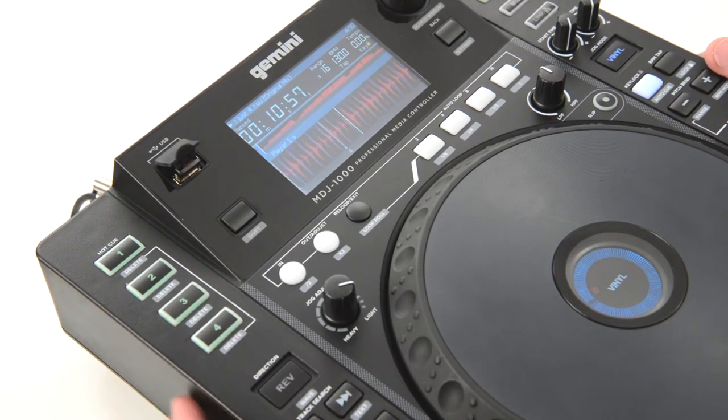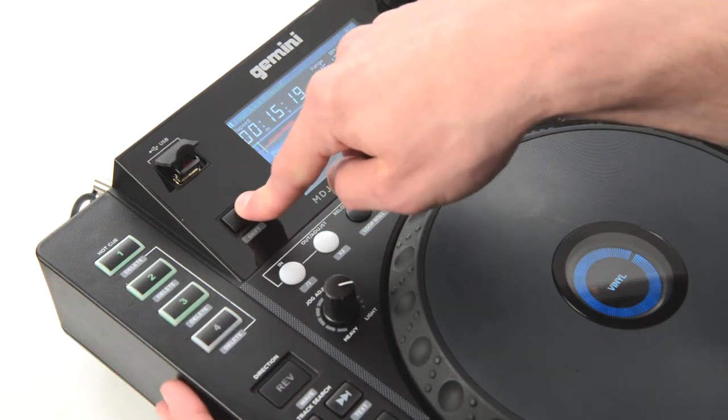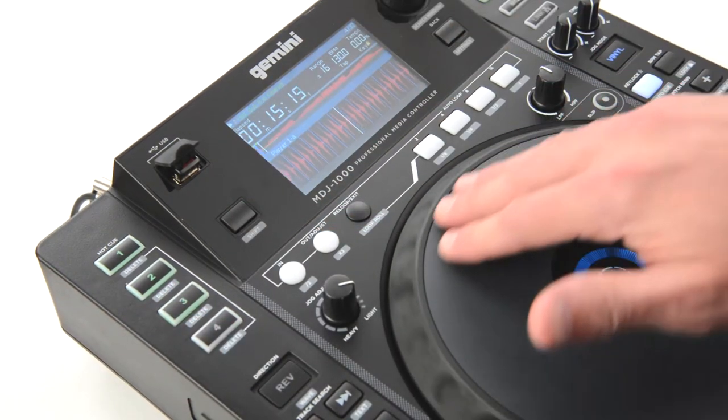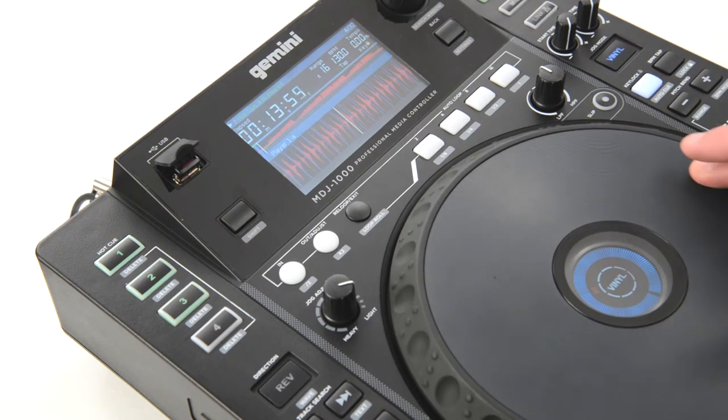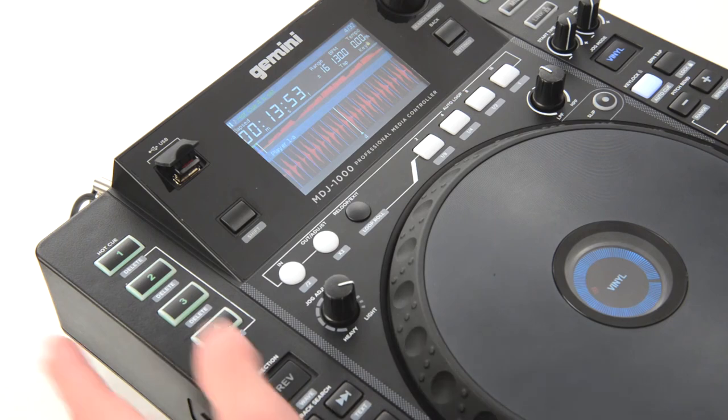Okay, it's so-so. Let's say I want to delete that Hot Cue and move it to a different point. Press Pause, press and hold Shift, then press Hot Cue 4 to delete it. Move the jog wheel to a specific location and press Hot Cue 4. It will glow green. Test it out.